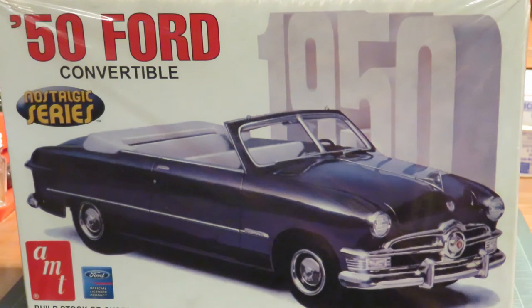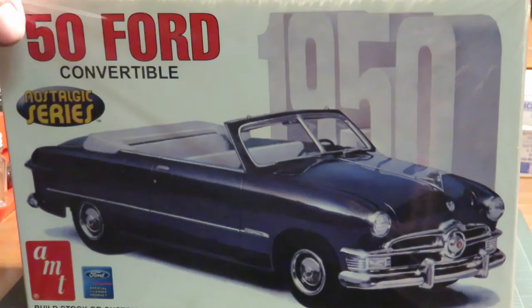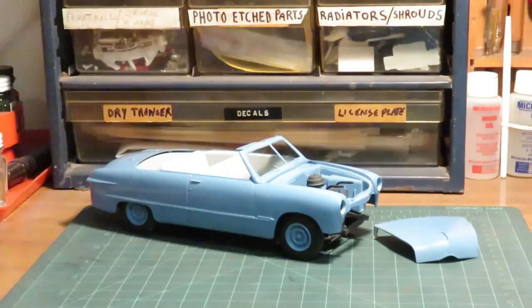I was going to build this stock, just like on the front of the box. I went with a lighter blue color — this is a very dark blue in here. It's as far along as I got with it. I remember I was kind of disappointed in the interior color and wound up putting it away. Another kit caught my eye at the time, so I went with that.